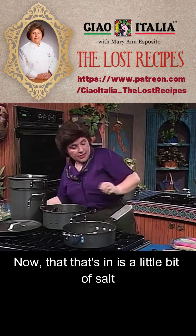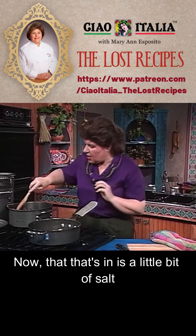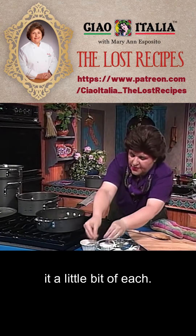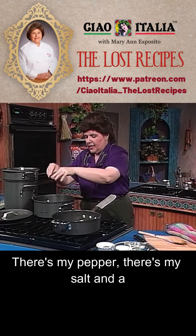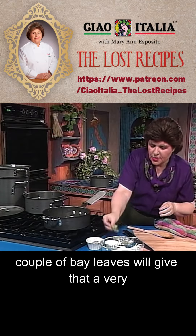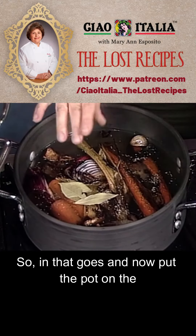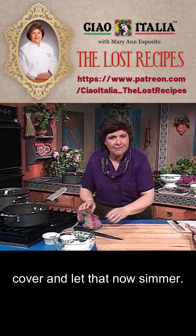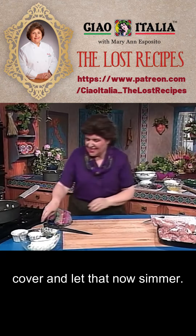The only other thing I want to add is a little bit of salt and a little bit of pepper. There's my pepper, there's my salt. And a couple of bay leaves will give that a very nice flavor, so in that goes. Now put the cover on the pot and let that simmer.